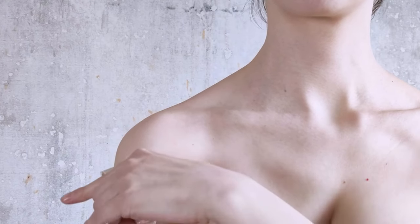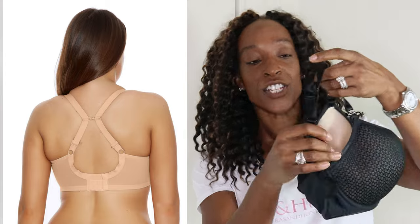Are your bra straps continually sliding off your shoulders? There are a couple of hacks to solve this. Always buy a bra that has fully adjustable straps from front to back. Also, look for bras that have a racerback clip — if you have narrow shoulders, wearing your bra as a racerback will stop your straps sliding off. Finally, make sure you've actually tightened the strap — you should only be able to get two fingers underneath to ensure it's at the right length.